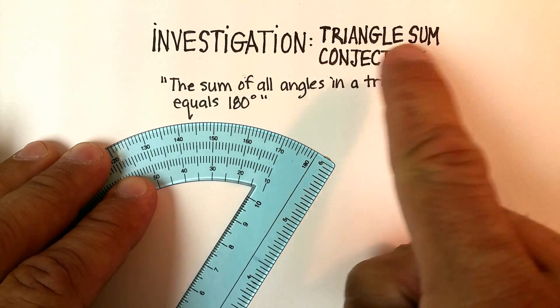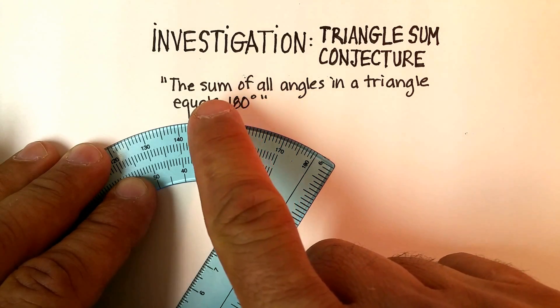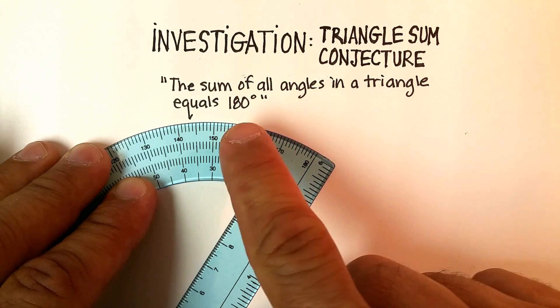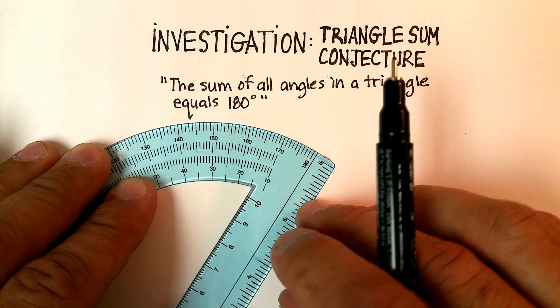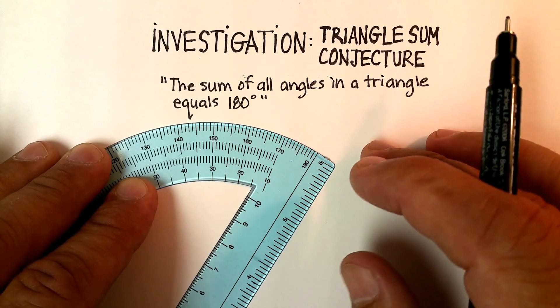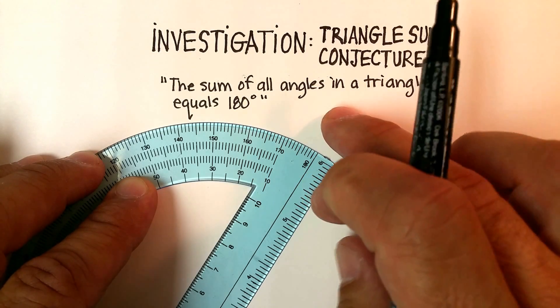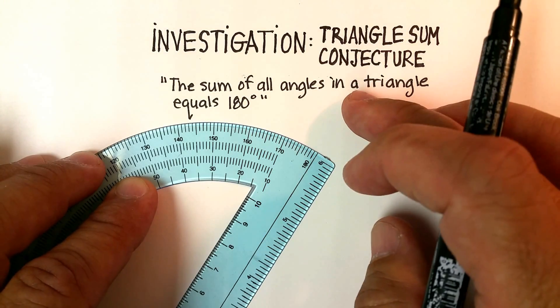Here's the triangle sum conjecture: most of us probably think we know that the sum of all angles in a triangle equals 180 degrees. But do you know that for sure, or did you just believe someone when they told you that? This investigation is going to check it out and see if it's actually true.